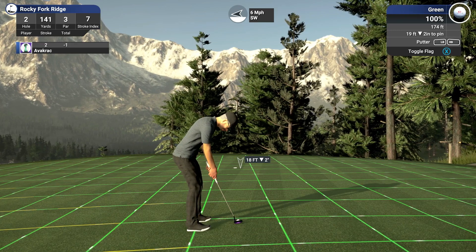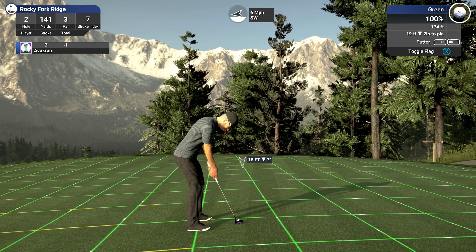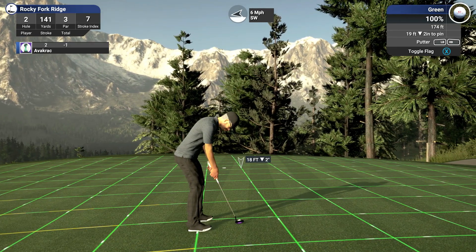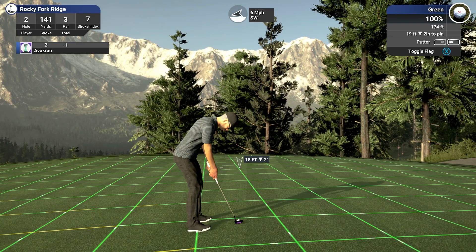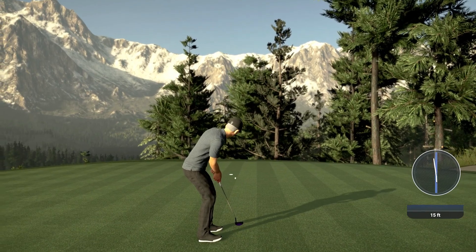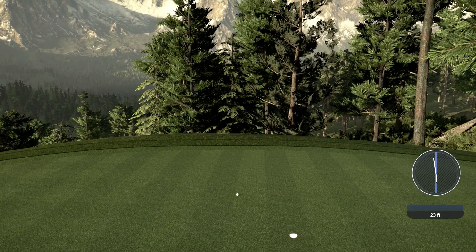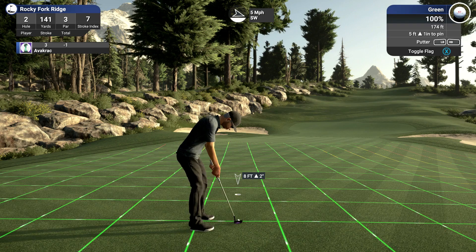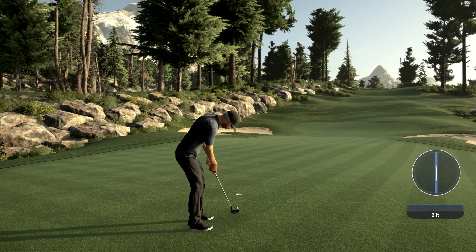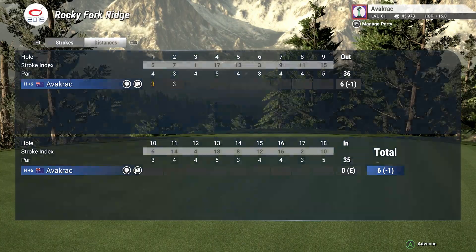Downhill putt breaking left, sort of a medium break to it. Let's go about there. Oh, get in the hole! I missed it by a hair — that was so close. Down you go. That is a par on the second hole. Look at that view back up the hill. That's awesome.